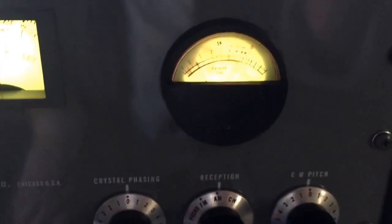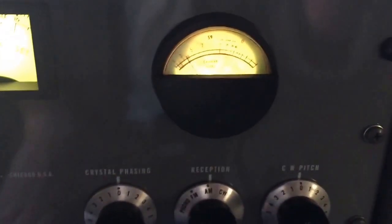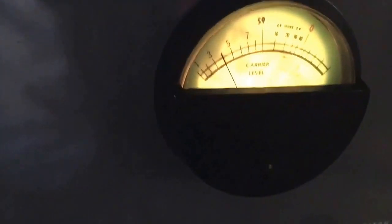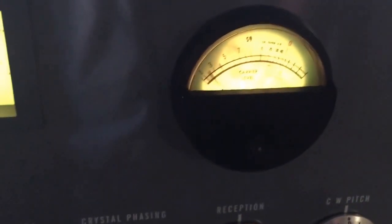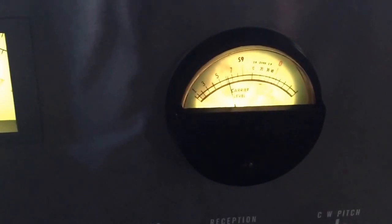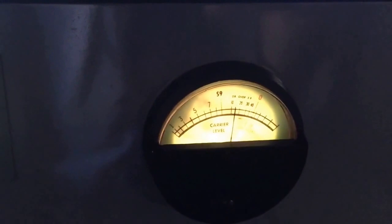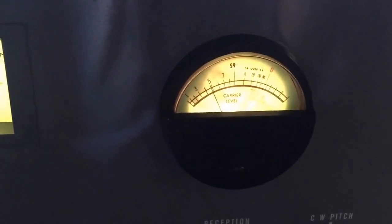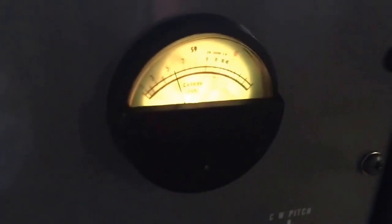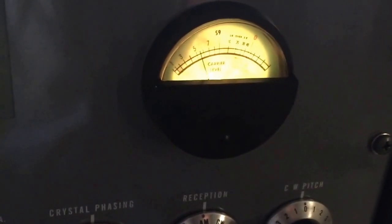We've got the antenna hooked back up, and this is exactly what I was hoping to accomplish. I've got a weak signal down on the AM broadcast band and you can see the meter is deflecting — it's giving me about S4. Here's a really strong signal — we're about 15 over S9. You can see the way the meter deflects as the signal fades and grows in strength. It's just a really cool meter to watch.